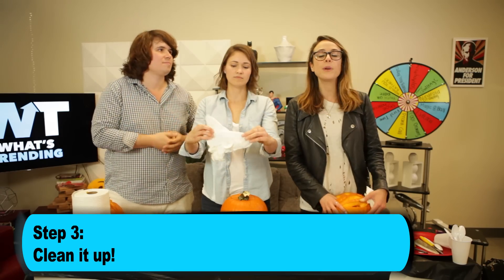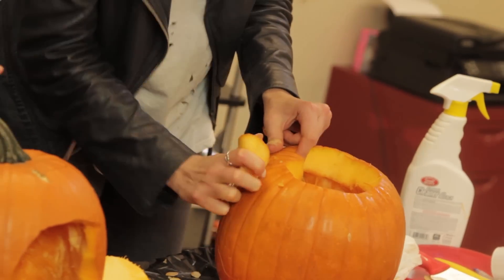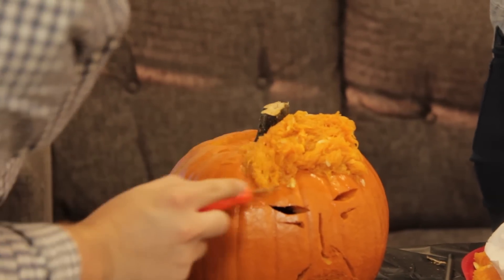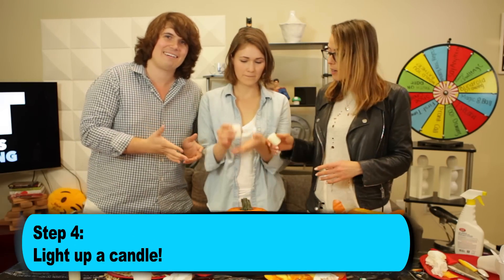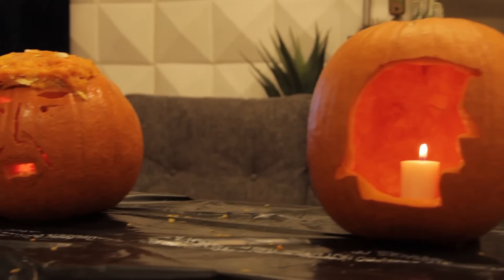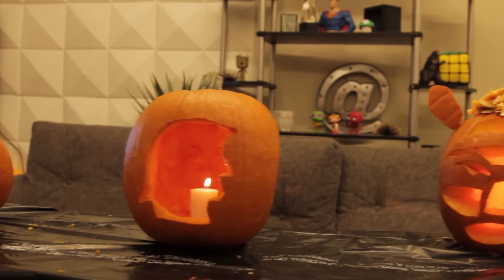Once you've carved your Trumpkin, now it's time to clean it up so you can do the big reveal. I want to put Donald Trump ears. Oh my god, it's an ear — it's working! I feel so DIY. The final step in making your Trumpkin would be to get your candle, light it, put it in the pumpkin, cover the pumpkin, get that hair going — that infamous Donald Trump hair — and get that beauty shot.